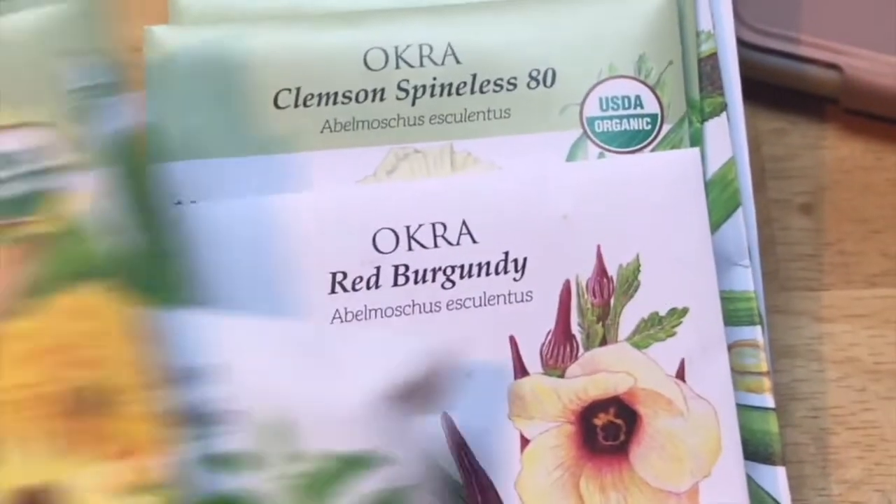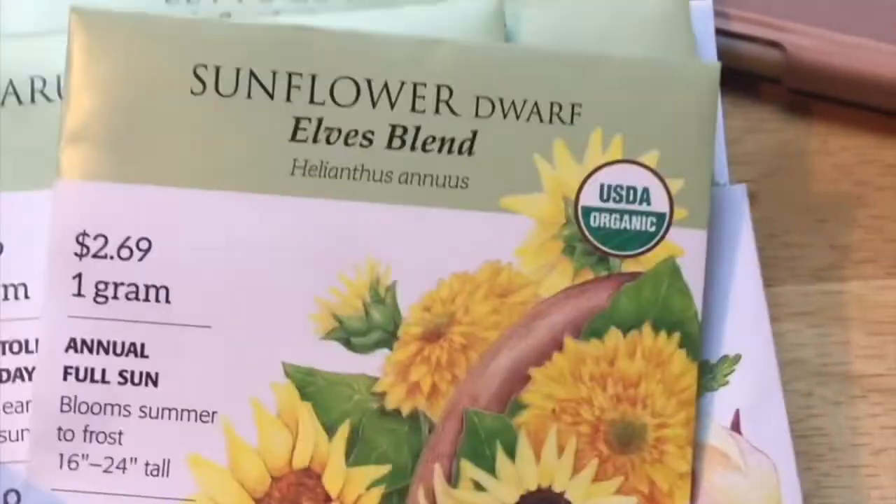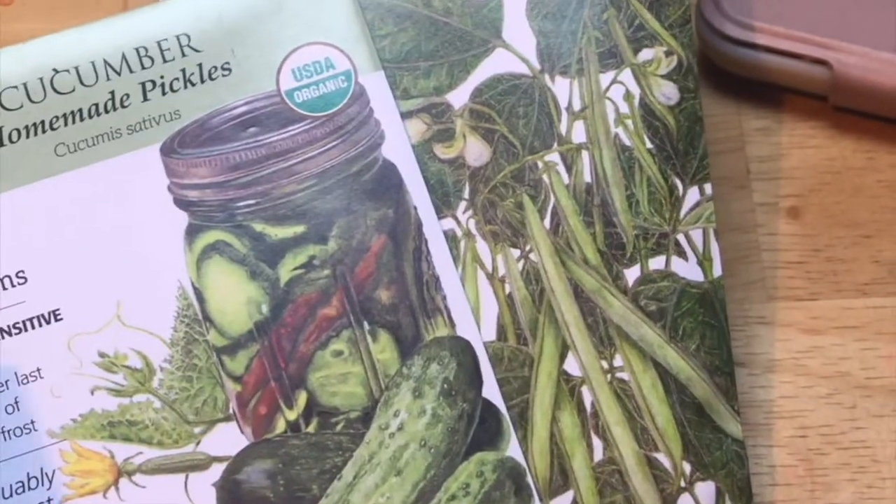We're going to go through our garden seeds and pick a few out to put in our observation vials.